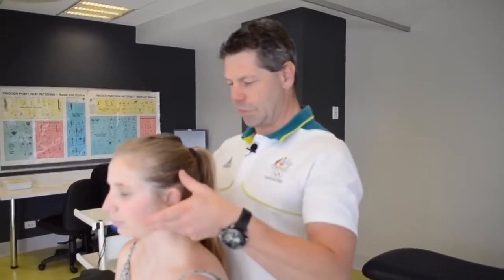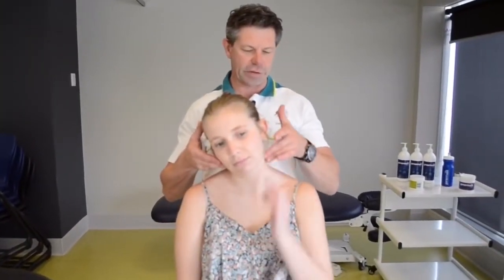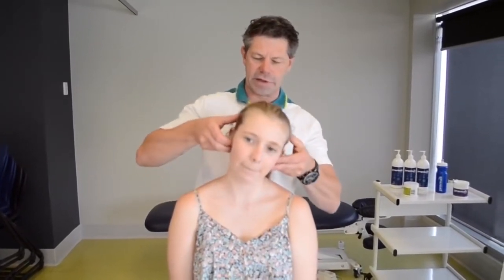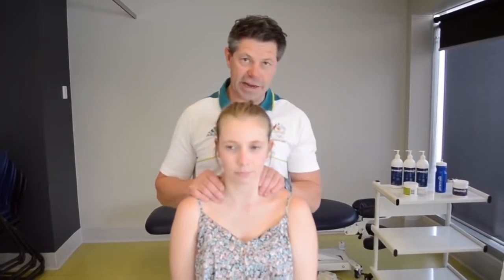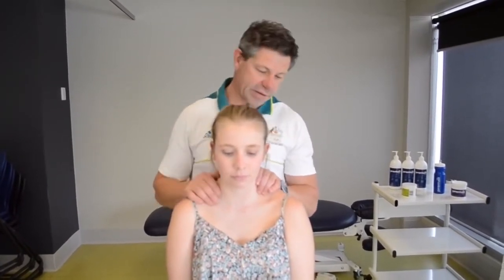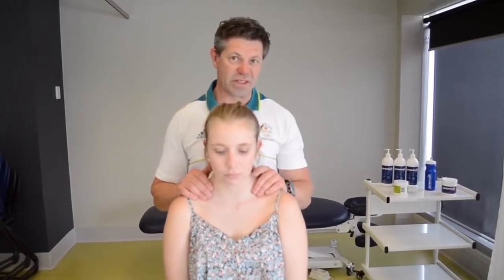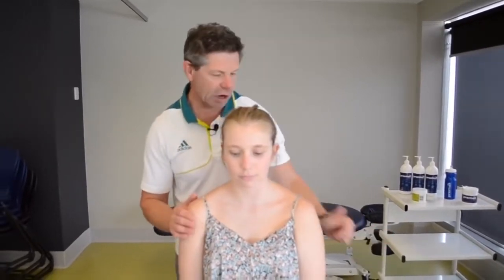Let's go into some lateral flexion now, Matty, into that right side. Where are you feeling that? Down through this area, and a little bit there. And then over to that way — so that's sort of blocked that way. Let's get in here, open up the scalenes and lateral flexion, and then we'll get her back up and have a look at what sort of changes we've made. Let's go lie down.